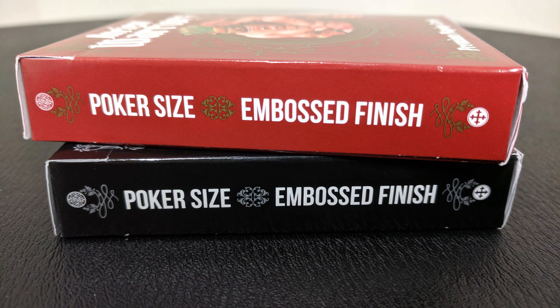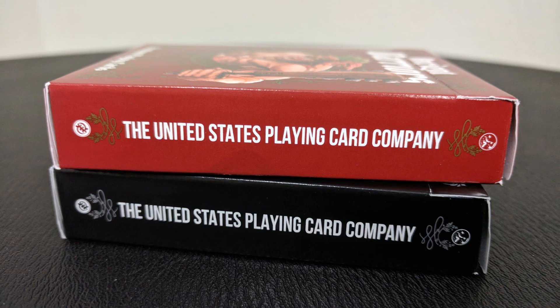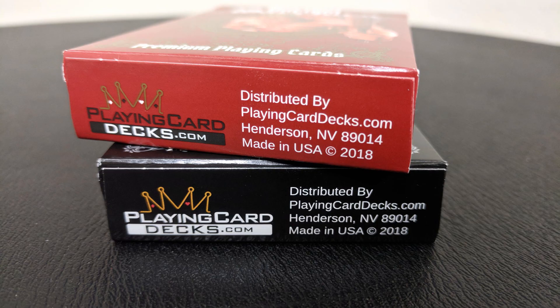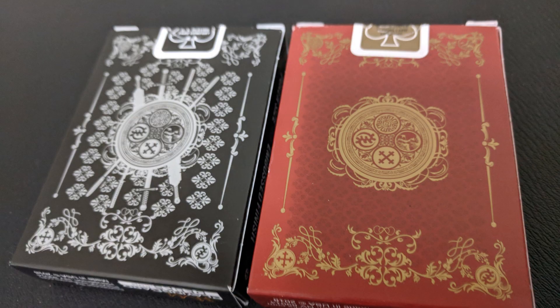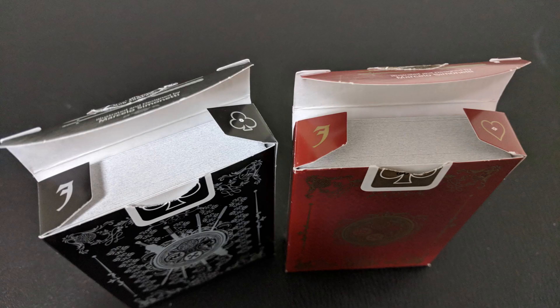This is a premium playing card. One side says 'Poker Size Embossed Finish,' which just means linen finished. The other side says 'United States Playing Card Company' and the bottom has some ad copy about PlayingCardDecks.com. The top says 'Limited Edition.' You have a standard USPCC tuck seal and the back design shows you the back design of the cards. Inside the two tiny tuck flaps you also have a hidden card reveal.